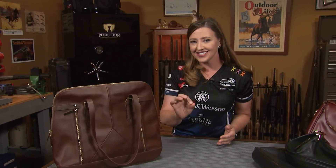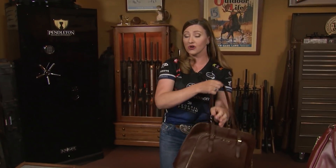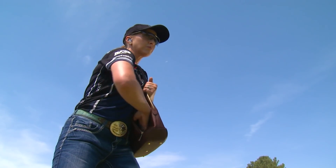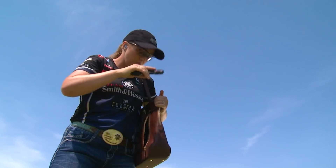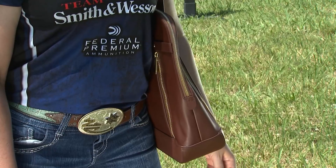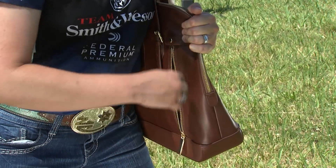With purse carry, consistency is key. You want to make sure that you carry the purse on the same shoulder every single time, and this makes it so that you can access it with your firing hand when you need it. Just like you would practice drawing from a holster, practice drawing from your bag. You'll want to secure your purse with your non-dominant hand while you access the gun with your strong hand.